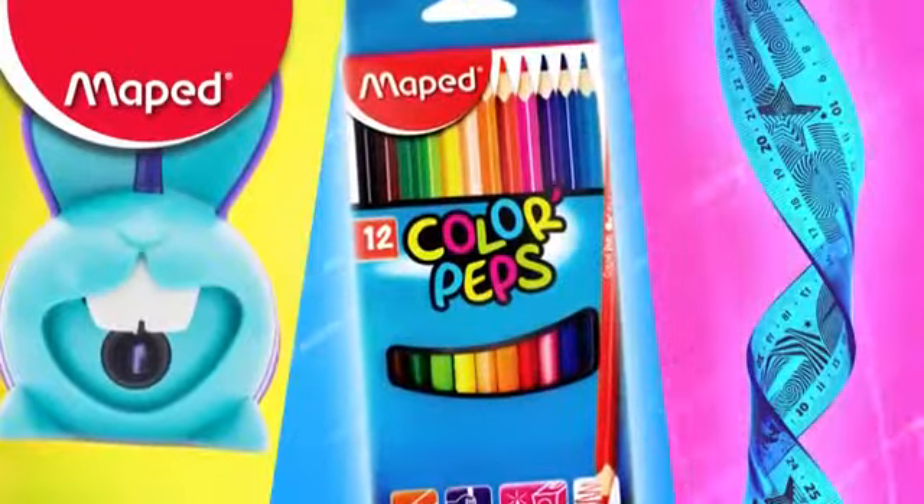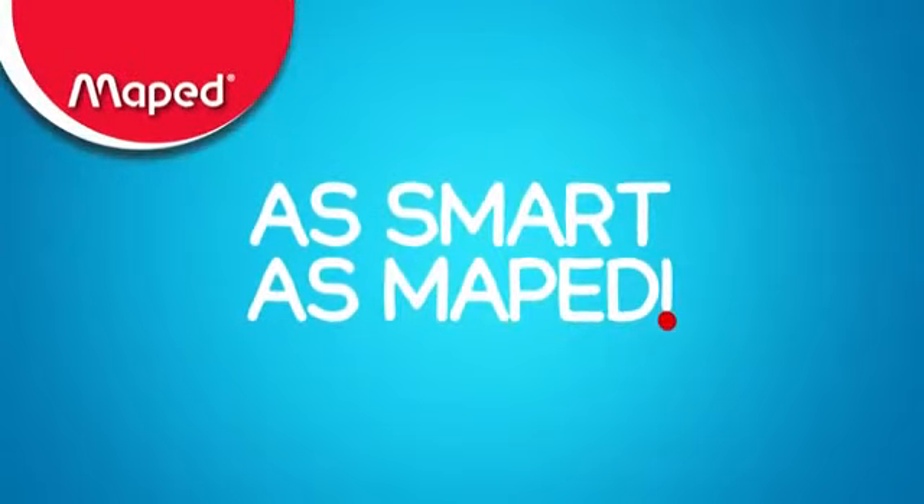The super MAP-ID products, smarter products, as smart as MAP-ID.